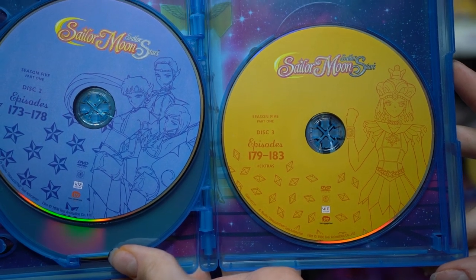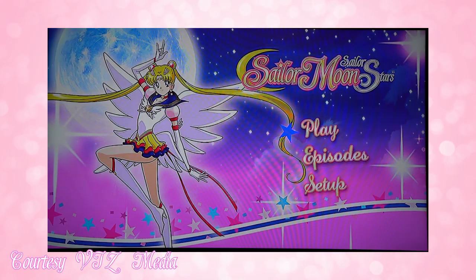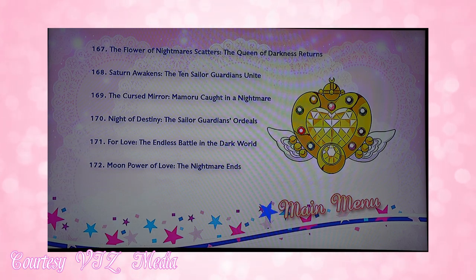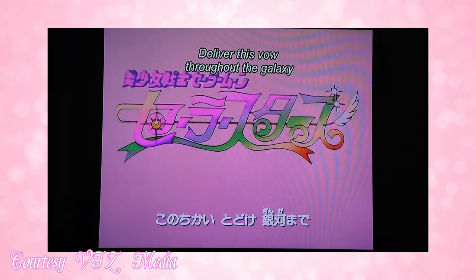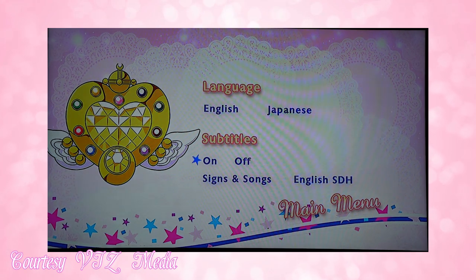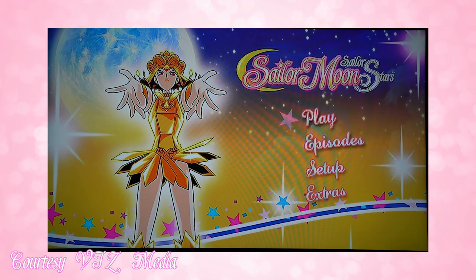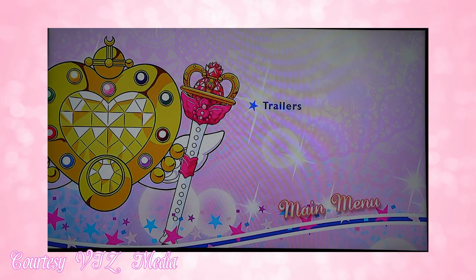I wanted to cover what you get on each of the discs — all content shown is courtesy of Viz Media and I'm just giving my own commentary; I'm not going to show any of the episodes. On DVD disc one, the featured character is Eternal Sailor Moon. You get Japanese and English settings, and episodes 167 through 172, all full screen. Menu 2 features the three Sailor Starlights on disc 2, with episodes 173 through 178. Disc 3 features Sailor Galaxia with episodes 179 through 183. As far as extras on the DVDs, the only thing you get are some Viz Media trailers — that's it.